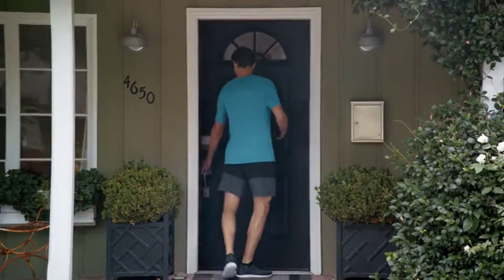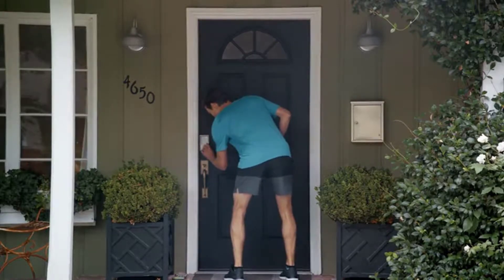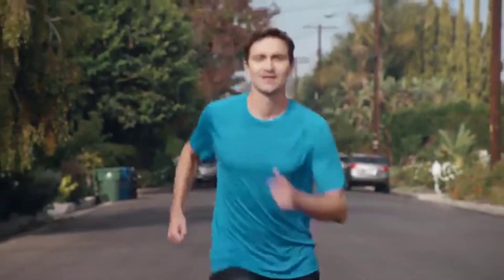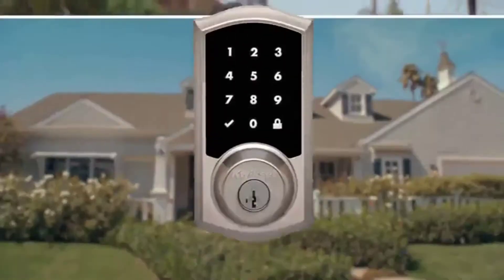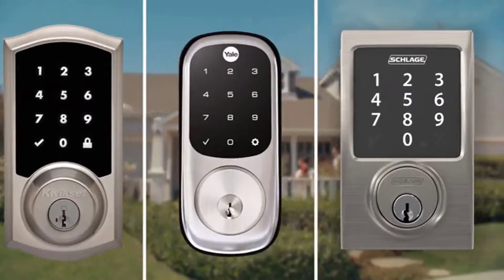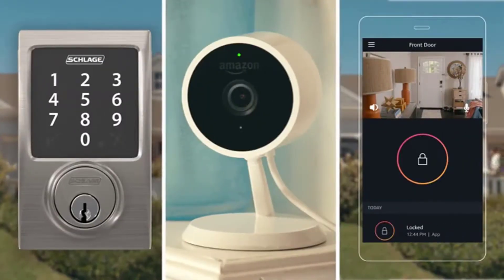Discover the peace of mind and freedom that comes with the Amazon Key Smart Lock Kit. It has everything you need to easily and securely manage your door. Amazon Key comes with a compatible smart lock from your choice of top manufacturers like Schlage, Yale, and Quickset, as well as a Cloud Cam and the Key app.